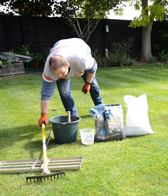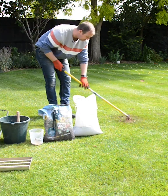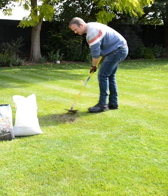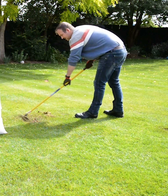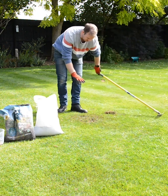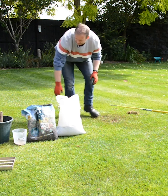Start with the rake and find the bare patch. Just pull out any dead material and dead grass — you can see all that coming out. Don't worry about it, just drop that in the compost. Now that it's all roughed up, you can see the actual soil bed.